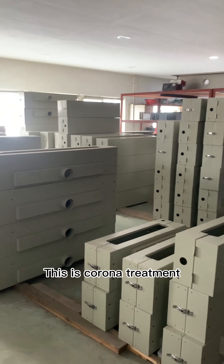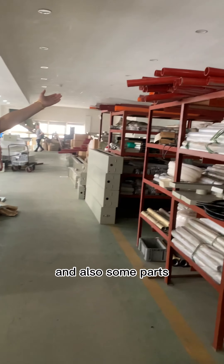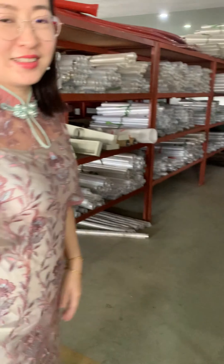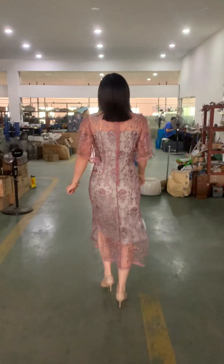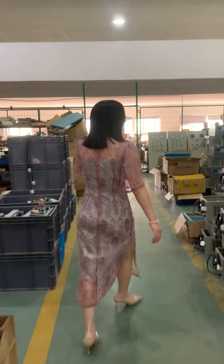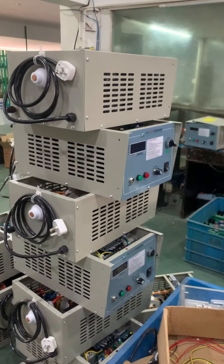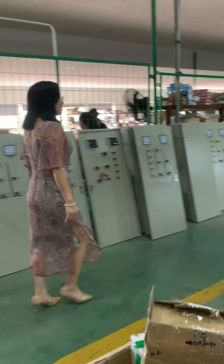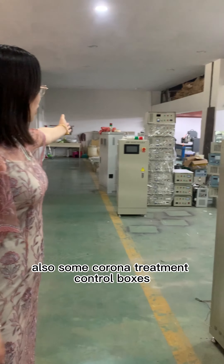This is a corona-treater, and also some parts. This is a corona-treater control box, and also some more corona-treater control boxes.